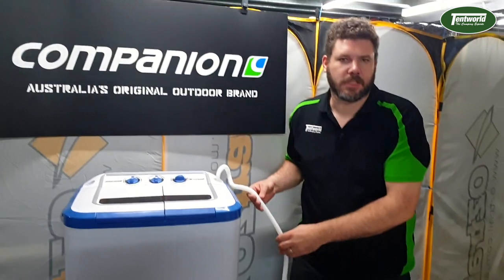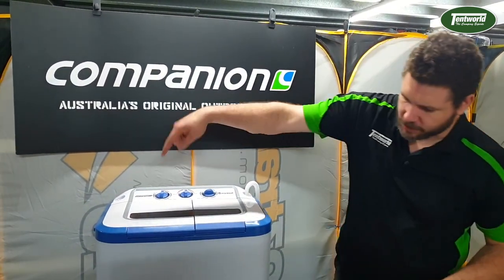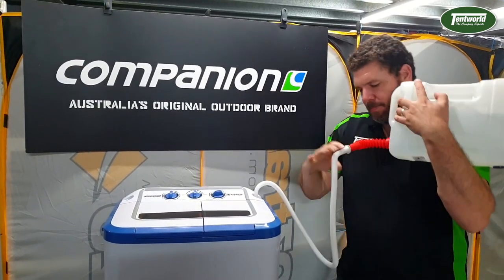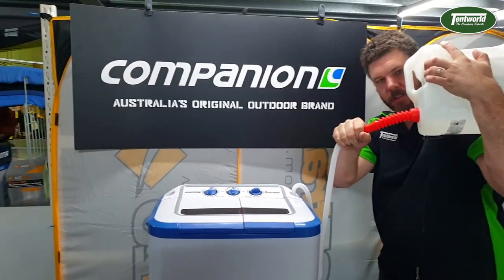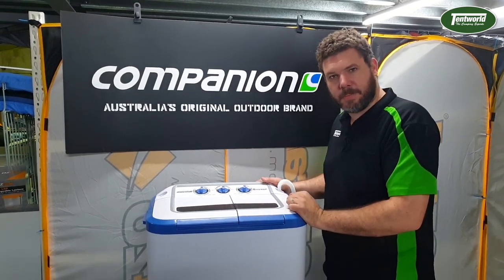You can hook it up to a tap or something like that. Pretty much what we're going to do is just run some water through it while it does the spin cycle. We've got the drain hose heading into a bucket over there. You can hear the water pouring into it. In just a few moments it should finish its spin cycle.